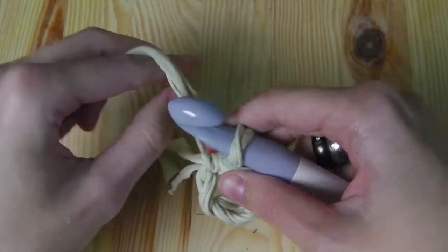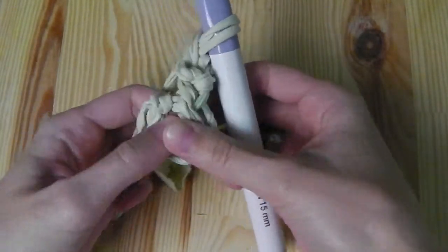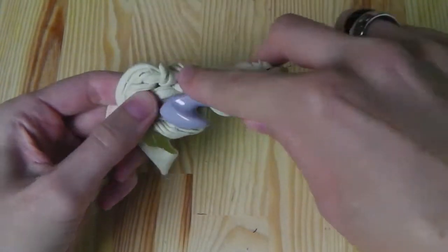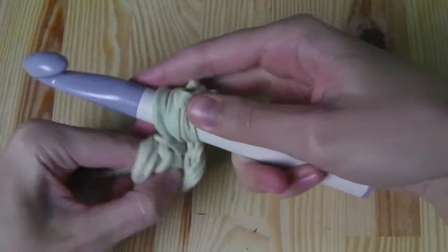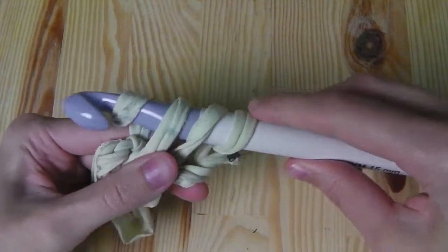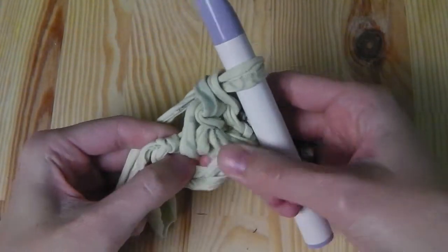Now chain three — one, two, and three — and crochet two double crochets into the ring. Yarn over, insert your hook into the ring, pull the yarn through the ring and you have three loops on your hook. Yarn over and pull through the first two loops. You have two loops left — yarn over and pull through the last two. This creates a double crochet.